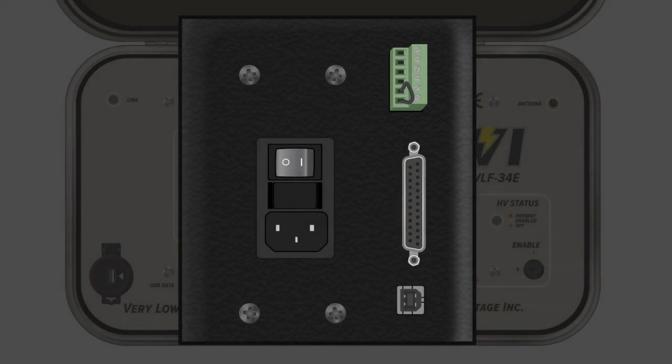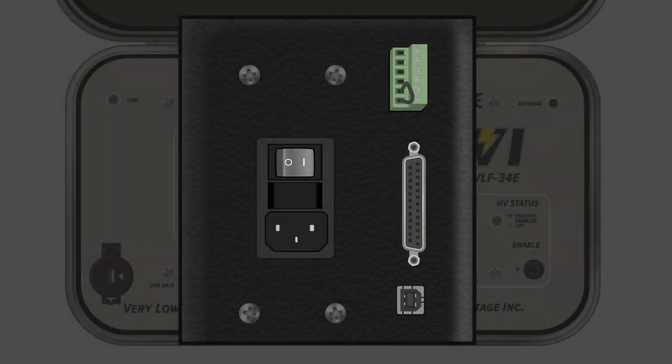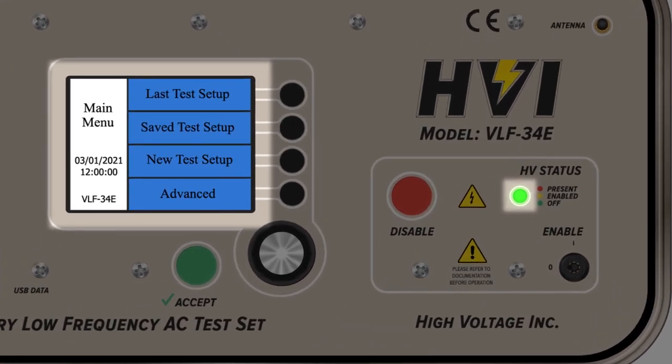Below the light tree circuitry is a standard USB connection for firmware updates. When powered on, the high voltage status light for off should illuminate in green, and the main menu screen should now be lit and visible.